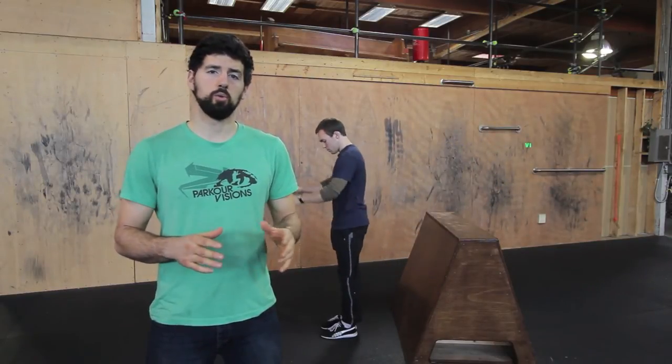Then you're going to swing your legs around and push off with both hands. It's very important that you remember to put that second hand down — that's what gives you a lot of control. So don't forget the second hand.